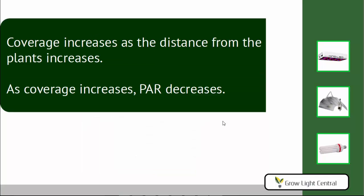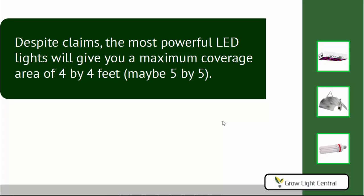Let's look at coverage area. As you move the light further from the plants, it spreads out and covers more area — but the intensity and PAR value will decrease. Because you can alter coverage area by moving the light back, manufacturers often list coverage areas that are bigger than they should be. Despite all the claims you read, even the most powerful LED lights give you a maximum coverage area of 4x4 feet, maybe up to 5x5 feet — and this is for flowering. For vegging you can cover a larger area since you don't need as much intensity.